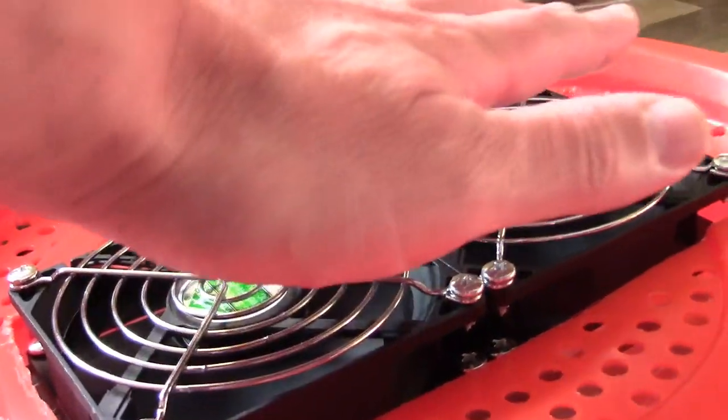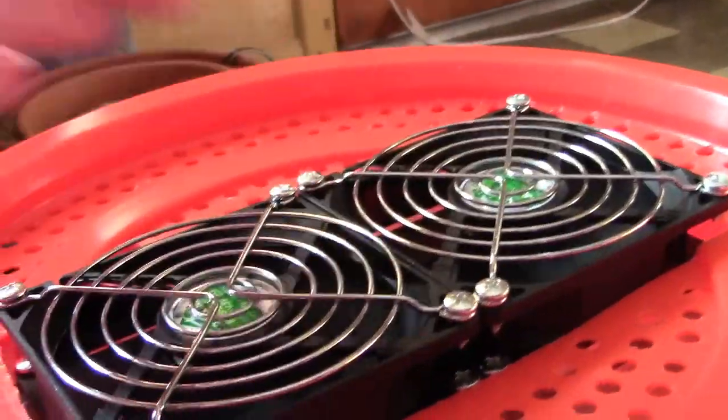All the hot air coming out the top and through here, and all the cold air filling up the unit.